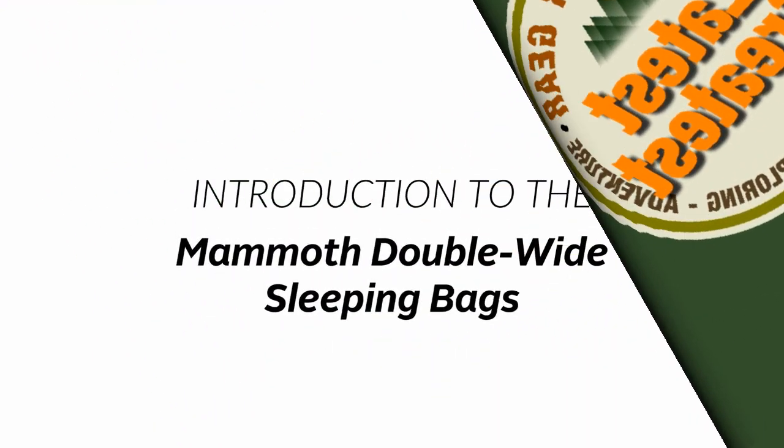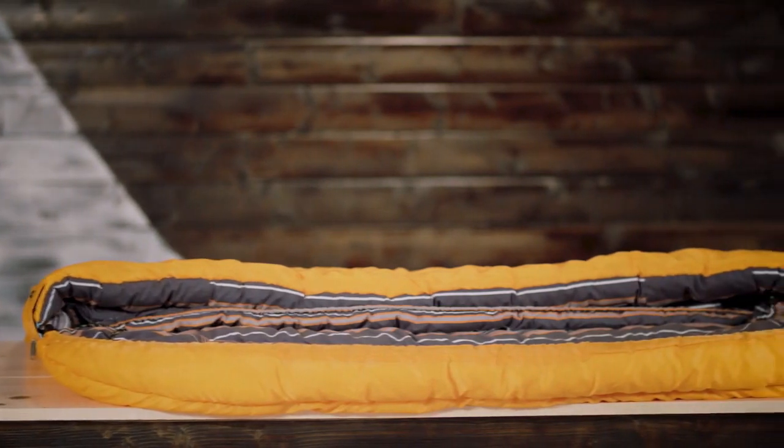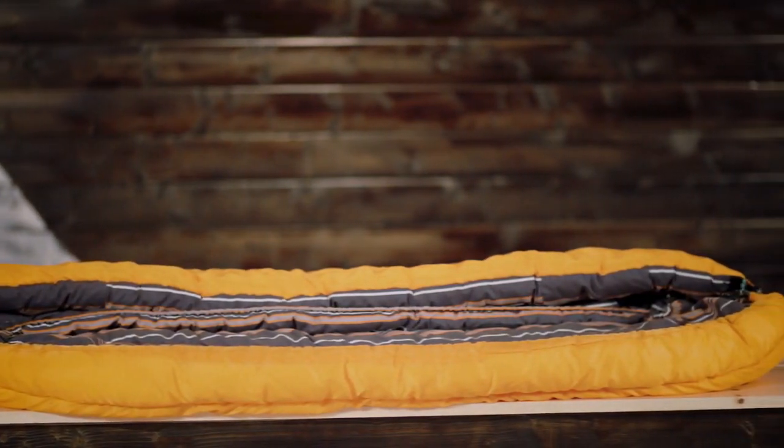Introduction to the Teton Sports Mammoth Double sleeping bag. For snuggling up or spreading out, the Mammoth Double is the essential couples sleeping bag — at 94 inches long and 62 inches wide, it's longer and wider than a queen-size mattress.